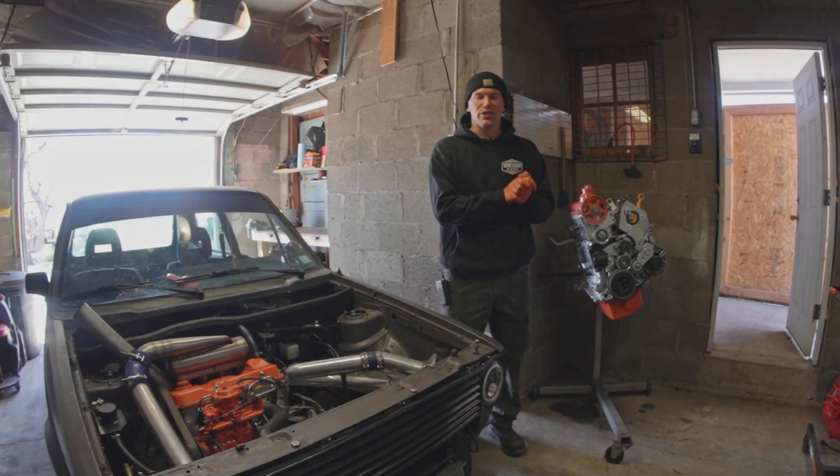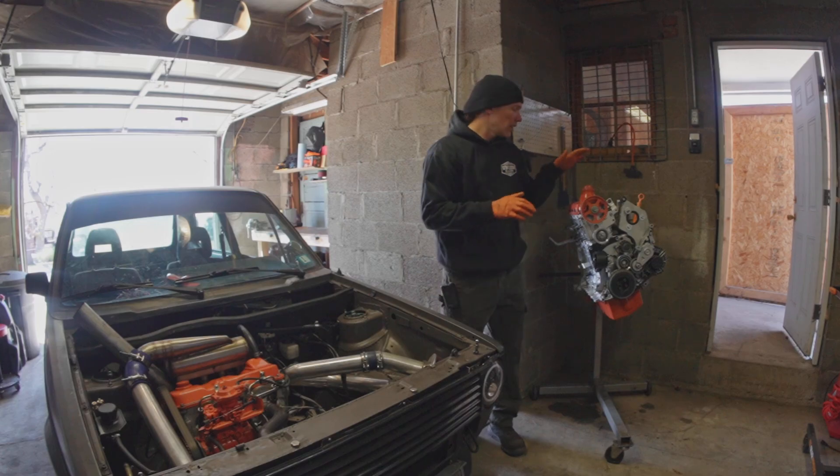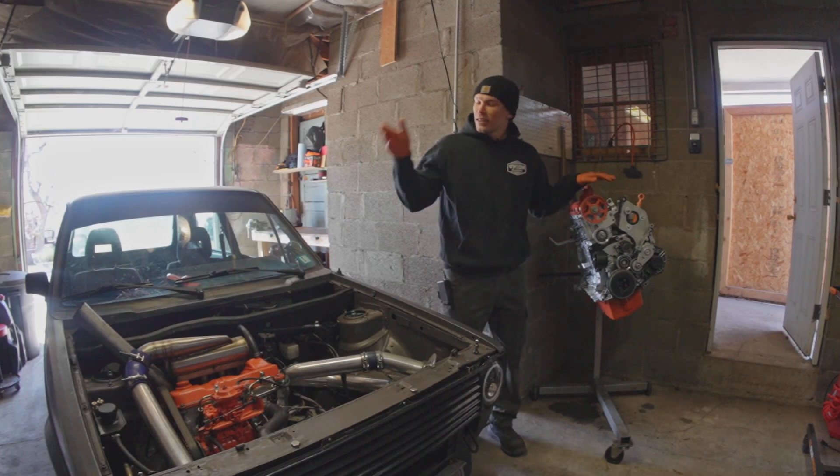Hi! Welcome to the Oliver Fetter YouTube channel. Today I am getting started on my 1.9 liter from 1.6 liter engine swap.